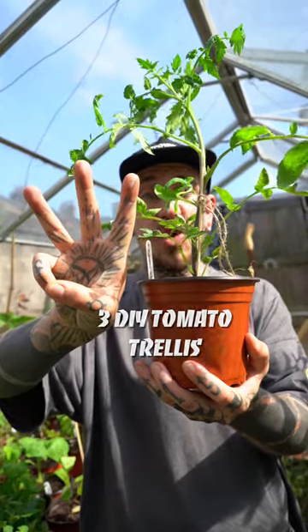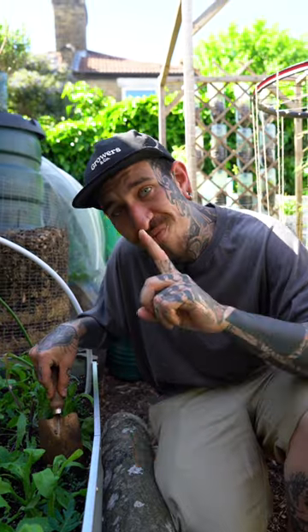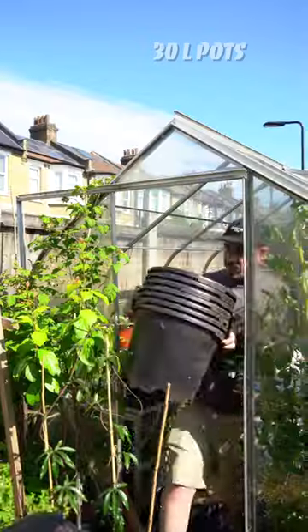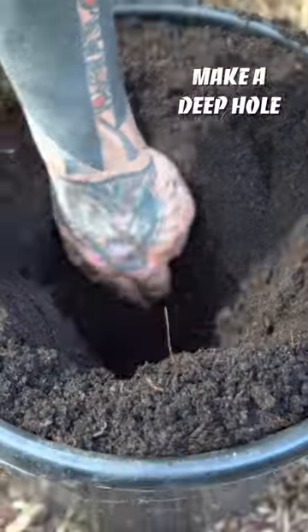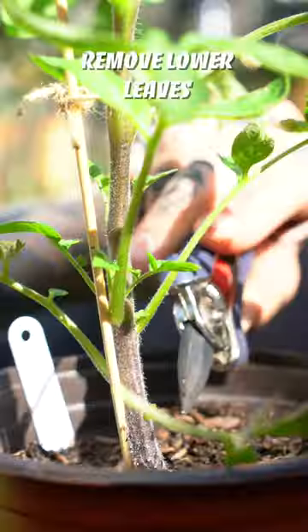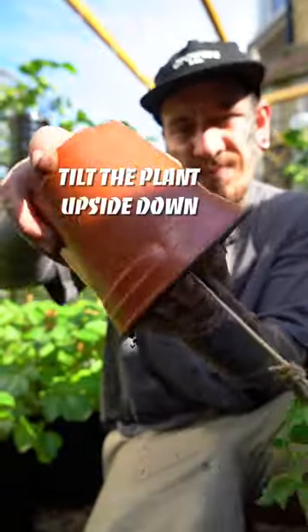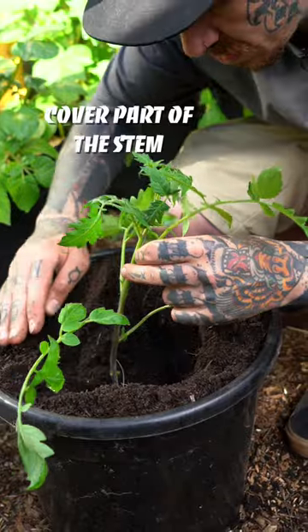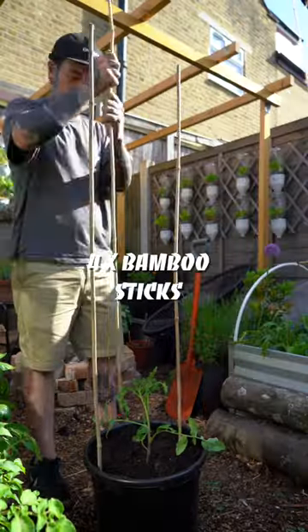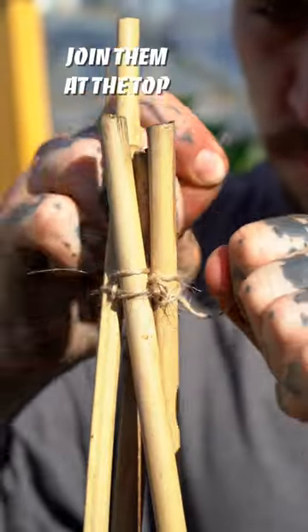Three ways to support your tomatoes growing in pods and how to plant them. Number one: spending time in my favorite place planting my favorite thing. Tomatoes are the easiest and yet most rewarding plants. The more I garden, the more I understand that the easiest methods are the most effective and in line with nature. You don't need to spend a fortune — use what you have and make the best out of it.